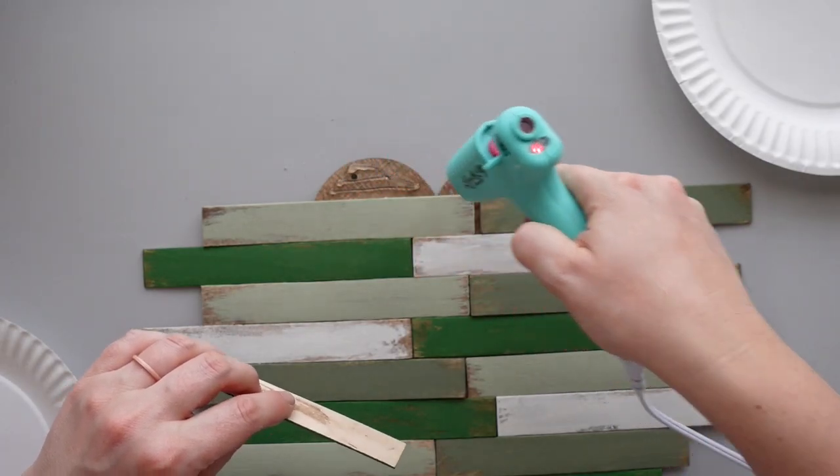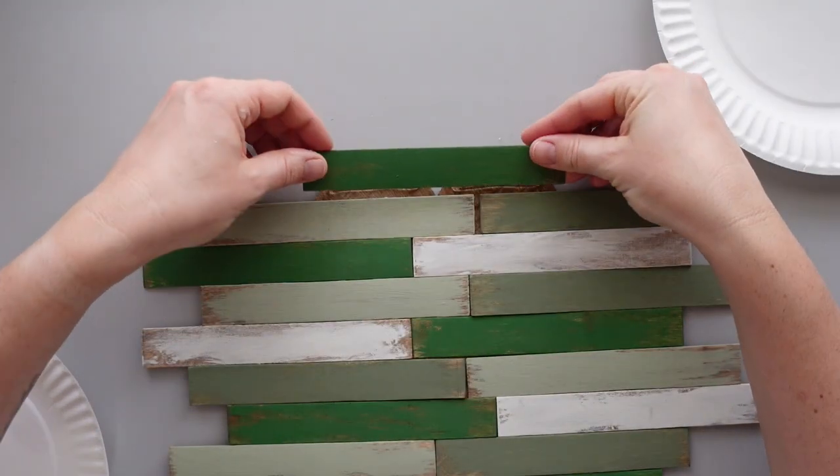When I was satisfied with the arrangement, I adhered the sticks to the shamrock using hot glue.